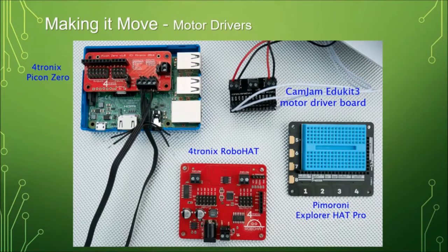There are a lot of motor driver boards on the market. These are some of the ones I've used. I particularly like the Peacon Zero, because it will drive a pair of motors and also up to six servos. You can drive LEDs — the programmable strips that light up lots of different colours — all off the one board. There's also a similar one by the same firm, Fortronics, which also has power regulation.